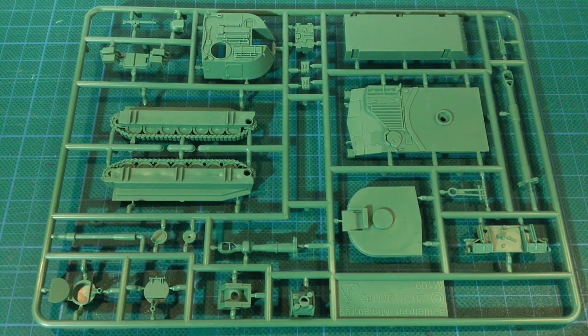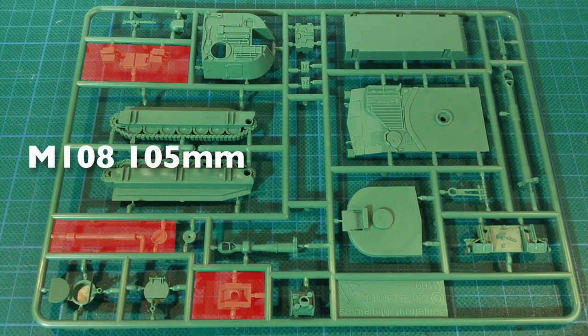Each M109 comes on a single sprue of green plastic. Parts seem well cast, and detail is sharp and well defined. Before going in closer to look at individual parts, let's look at the main gun options. If you want to build the M108 version for NAM, here's the M103 105mm Howitzer. This gun is used with a specific trunnion piece and should use the flat, unarmoured sight cover.